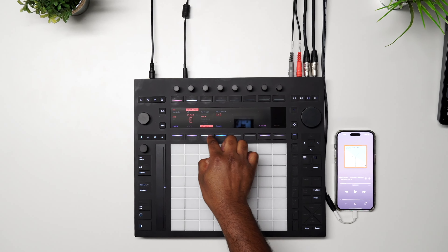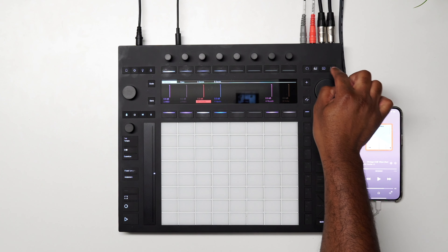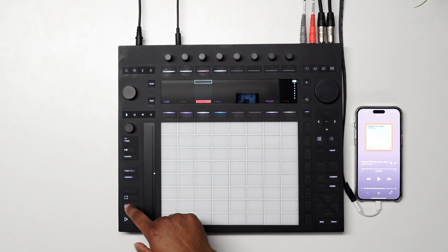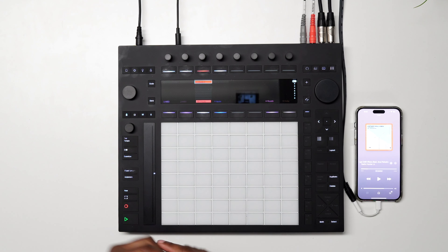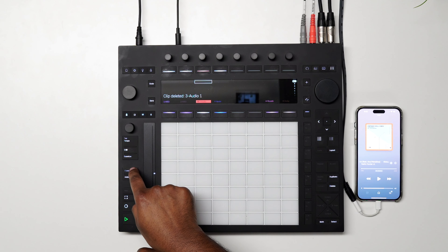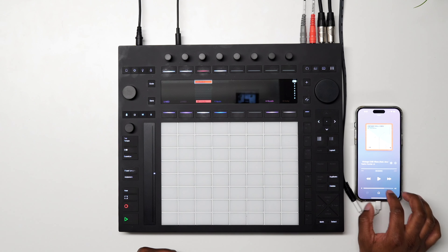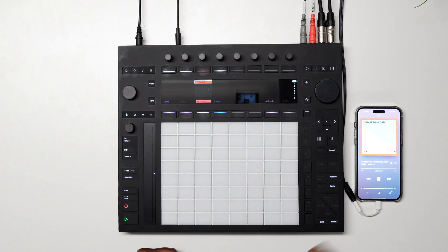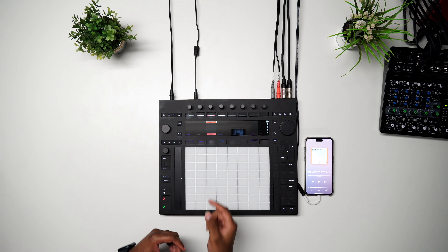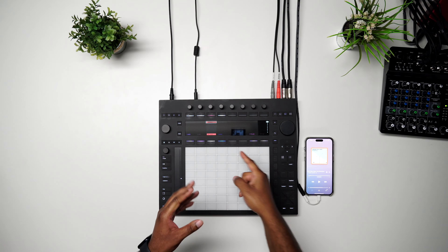We're going to record into a clip here, so come out of the mixer and go to our clips. We're going to hit record — it's ready for us now. Let's make sure we turn fixed length off, and let's record.